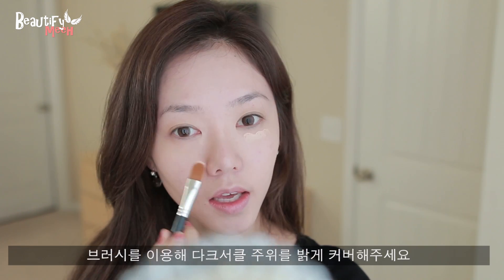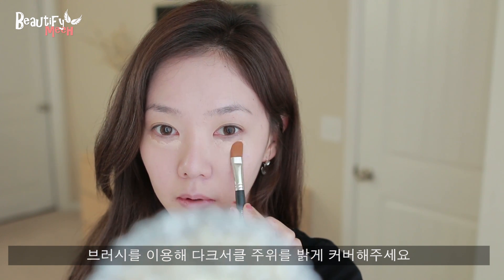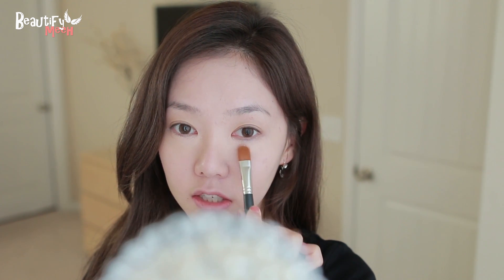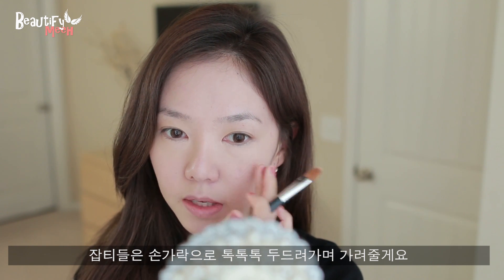I'm going to apply some on my under eye and just gently pat it. This conceals dark circles and also brightens. For any spots that I need to conceal, I'm lightly dabbing it with my finger.